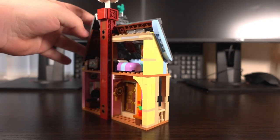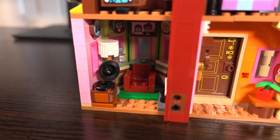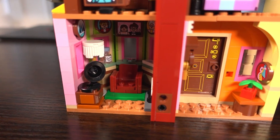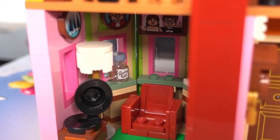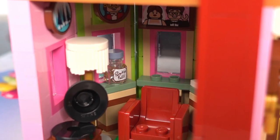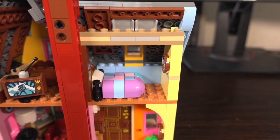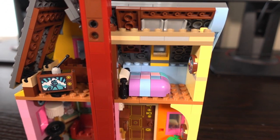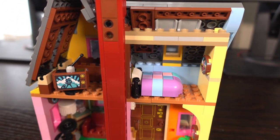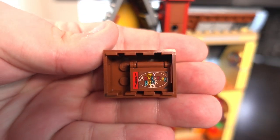Turning the house around we can now see inside. On the bottom part we have the living room with Carl's chair surrounded by photos of him and his wife. This is also where the funds to go to Paradise Falls are located. Moving to the right we have the entrance hallway to the house. Upstairs from right to left we have Carl's bedroom with lovely colourful bedding, with an attic area next door featuring an old TV and a crate. This crate is also where the adventure book is stored.